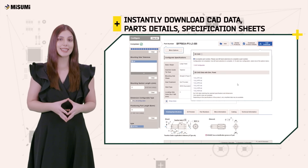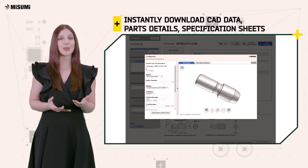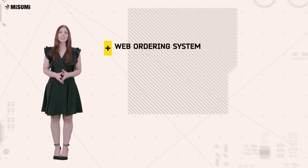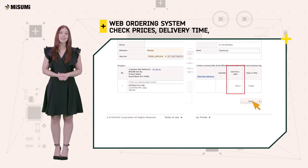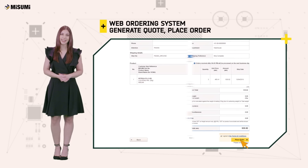Instantly download CAD data, part details, or the specification sheet for your locating pins. With Misumi's web ordering system, you can instantly check prices, delivery time, generate a quote, and place your order in just a few clicks.